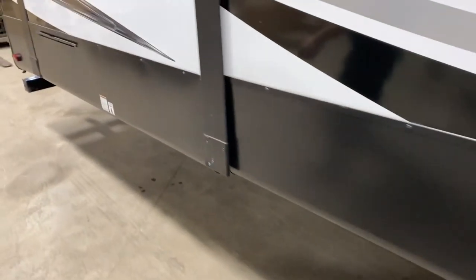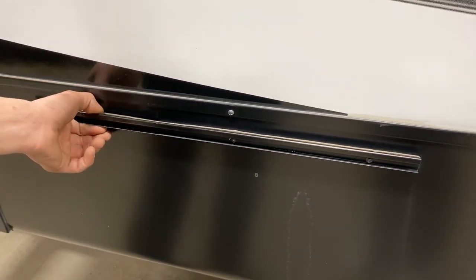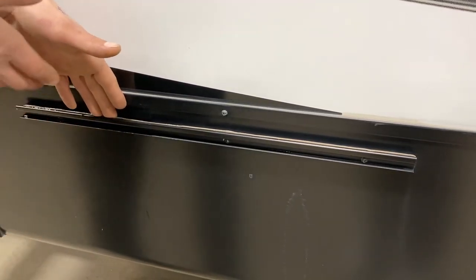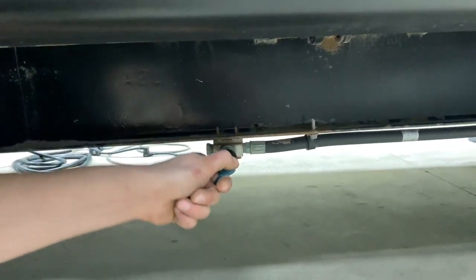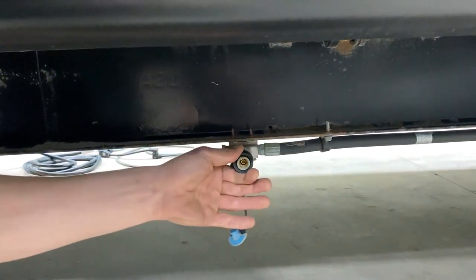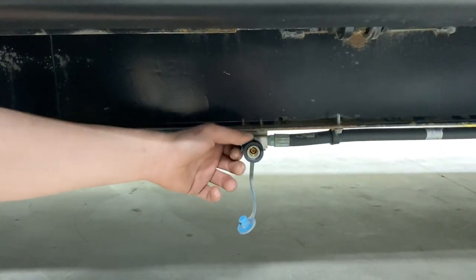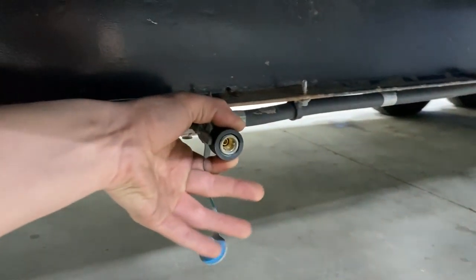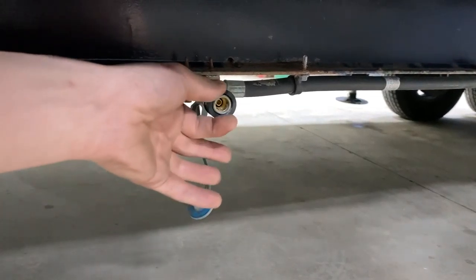Right here, we've just got the other end of your storage compartments — same key. You've got your barbecue right in there, as well as a 120 volt fridge. As long as you're plugged in, this fridge is running. Right up on the wall here, you've just got a little light switch for the light bar across the front, as well as a power outlet and cable and satellite outlets.